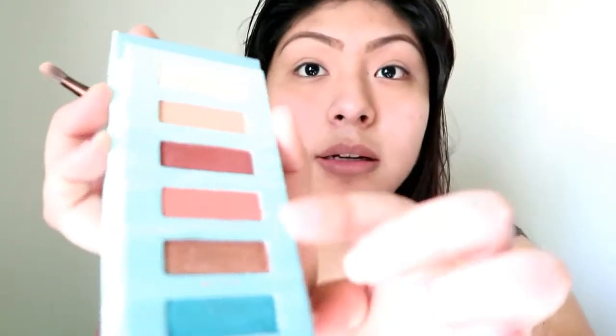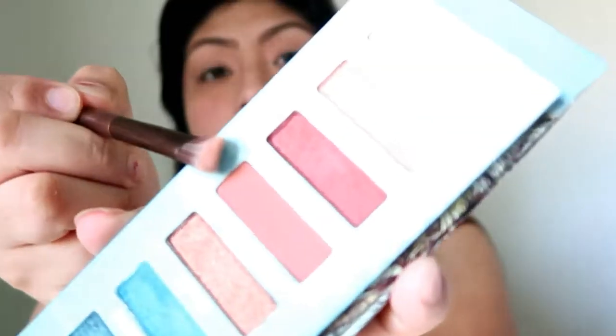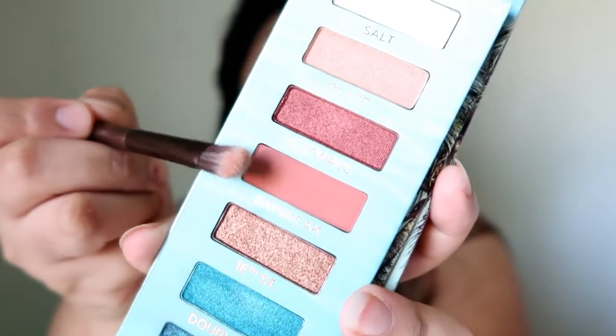The next color I want to take is Daybreak — it's this one right here. I'm going to be taking Daybreak, which is one of the matte colors, and I'm going to go ahead and apply this in my crease.